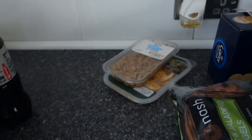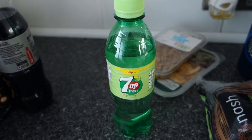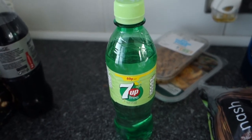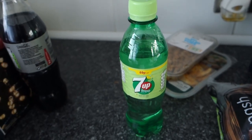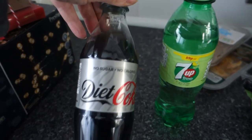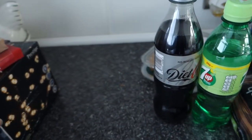I also picked up little bottles of Seven Up — I checked the receipt and they were actually 39p, even better than I thought. And the little bottles of Diet Coke were 59p. Again these are for my son's packed lunch — he likes both of those.